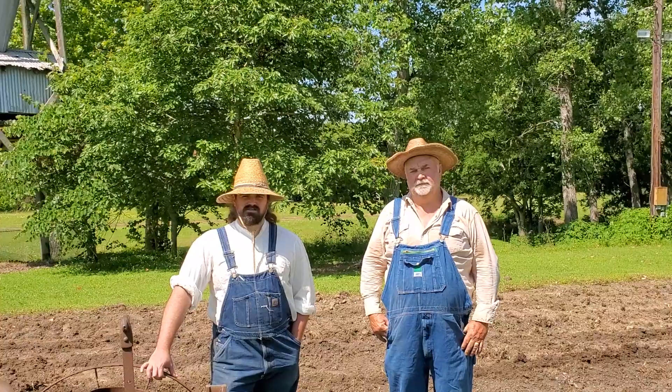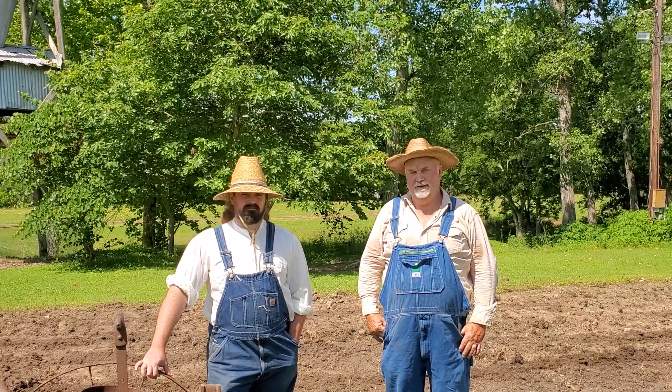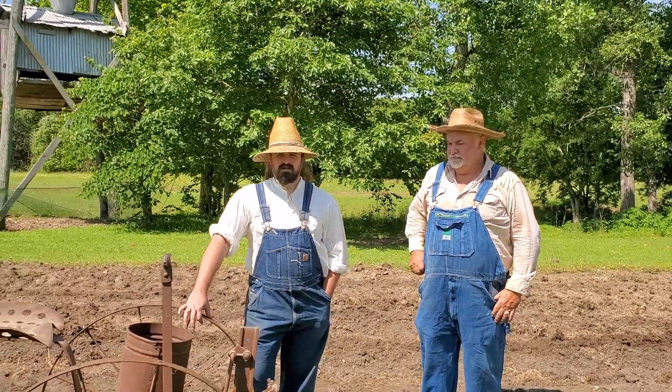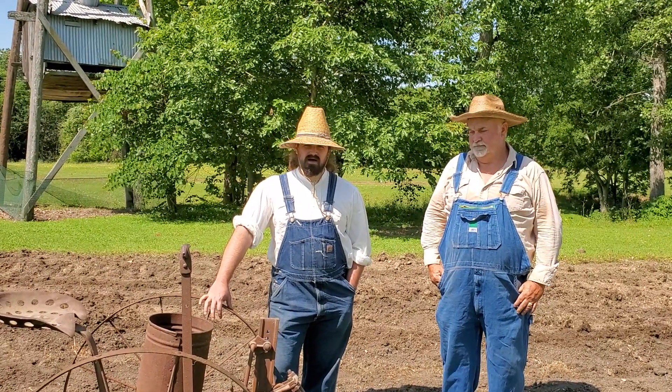Hi, I'm Tynan with the Texas Cotton Gin Museum here in Burton. And I'm Ronnie Staley with the Cotton Gin Museum. And we are going to be planting our cotton patch behind us here today. We're trying to do it as period appropriate as possible, so we'll be telling you a little bit about that today.